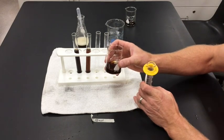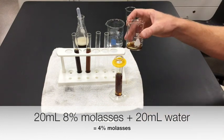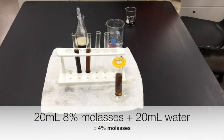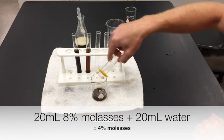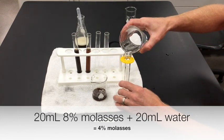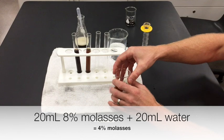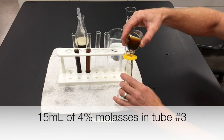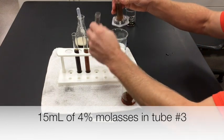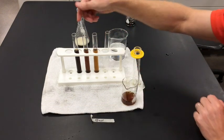I can do that again. I'm going to take my dilution and do another 20 milliliters into the graduated cylinder, rinse it out and use it. We take 20 milliliters of the molasses dilution and 20 milliliters of water, mix it up, and again measure 15 milliliters of that into the next test tube.